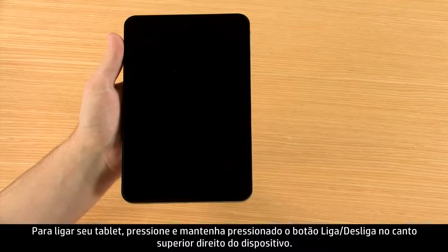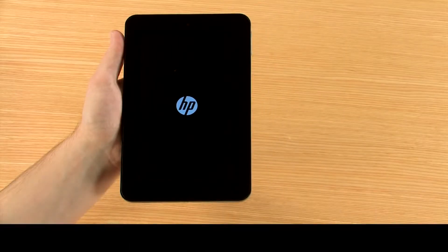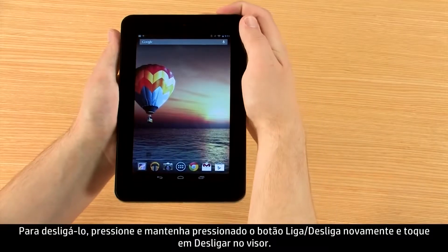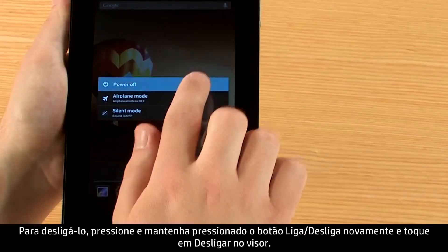To turn on your tablet, press and hold the power button on the top right corner of the device. To turn it off, press and hold the power button again, then touch Power Off on the display.